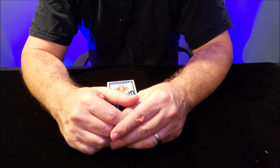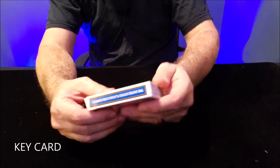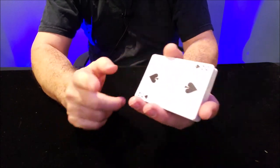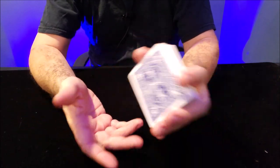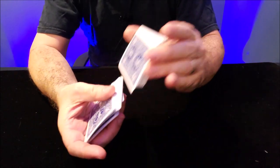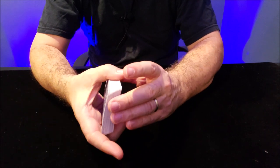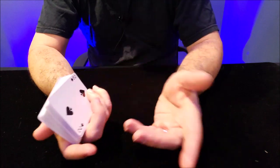First thing we're going to do is get a key card. A key card is a card that you know and you know where it is. For our time together, we'll use the two of spades — that'll be my key card. When you have a card on the bottom, you can deal cards off the top and place them right back on top. That keeps the two of spades in the same spot. You can do that a couple times — it looks like shuffling but it's really not.